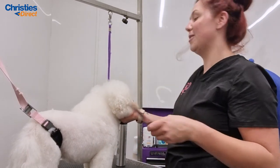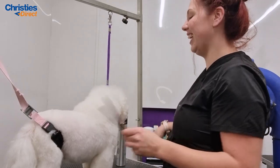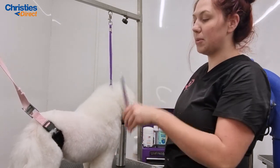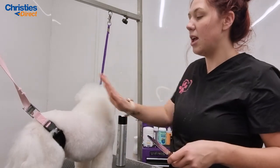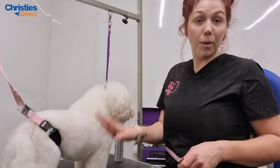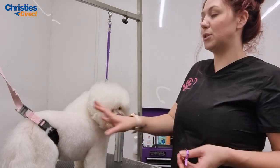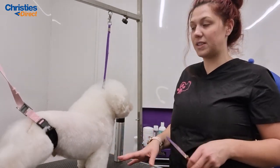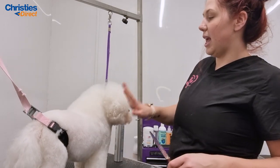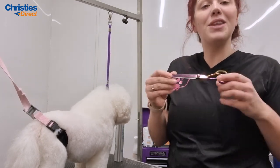Hand scissoring is really hard when working in a busy salon because as soon as someone walks in you get distracted. You can see here it's left a nice finish, and you can create a nice shape with the body. Scissors leave a much nicer finish than clippers — you can really tell the difference between a clipped dog and a scissored dog. Our most popular trim is clip the body and scissor the legs — we call it a puppy cut, some call it a teddy cut. Just go slowly and keep your hands steady so you're not bouncing your scissors.